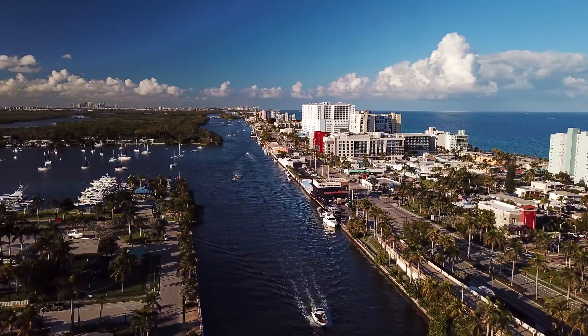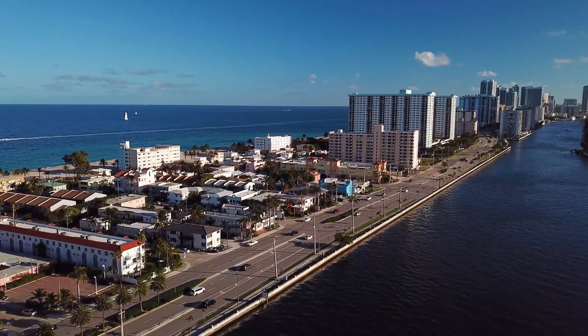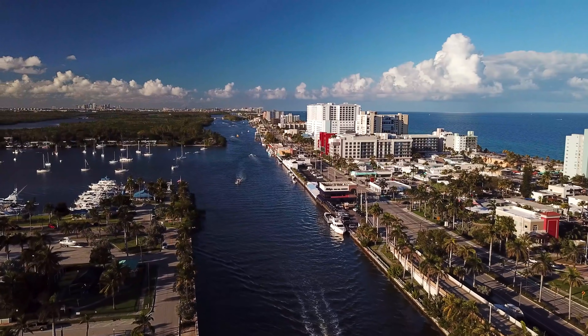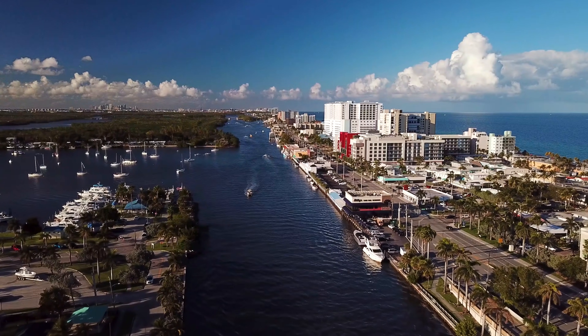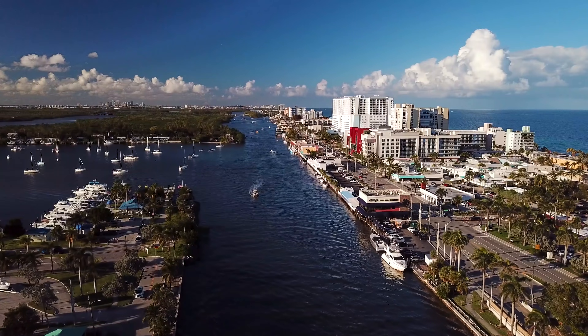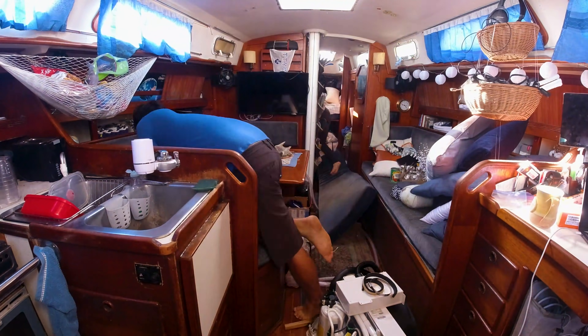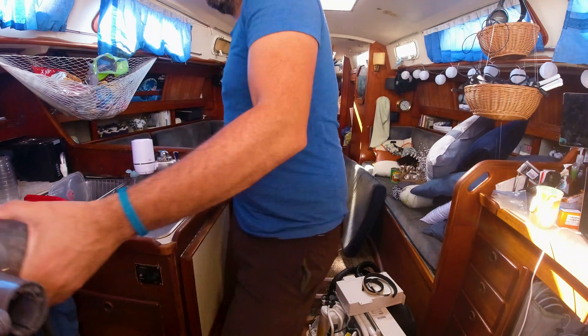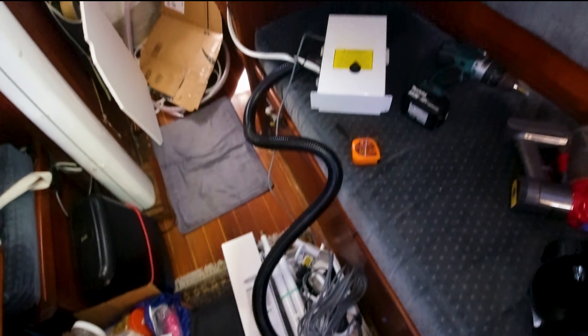It's springtime in Hollywood, Florida, where we're anchored off the ICW. We're now in the midst of preparing for our departure from the US. Our upcoming cruising plans will take us to destinations abroad for quite some time, and in preparation we're tackling boat projects — right now, installing an air conditioner.